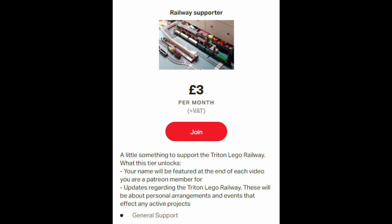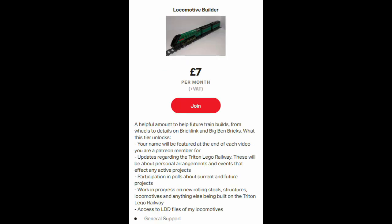These tiers unlock things including having your name featured in each video. You will have access to updates in regards to the Triton LEGO Railway — both anything personal that may affect the railway and the railway as a whole — and you will be able to have participation in polls for current and future projects.